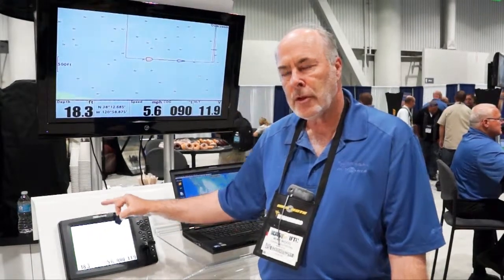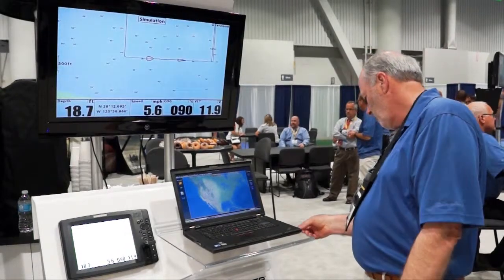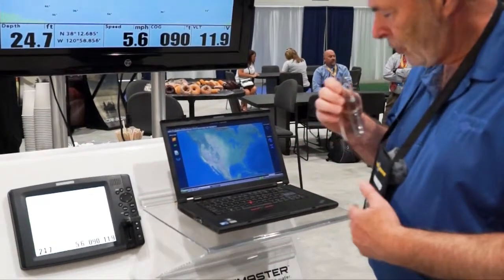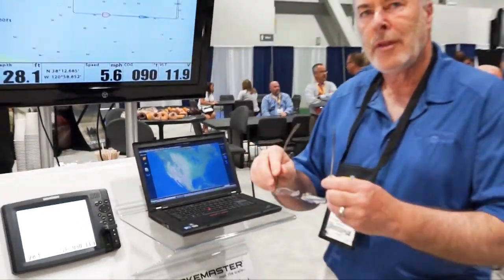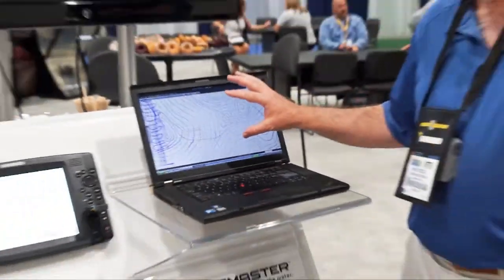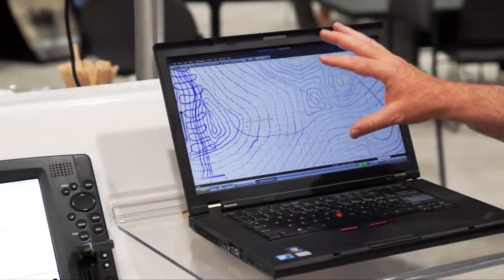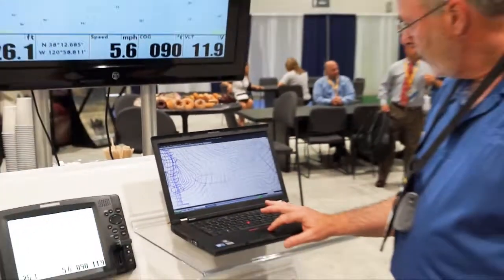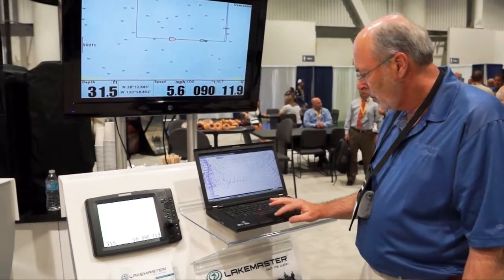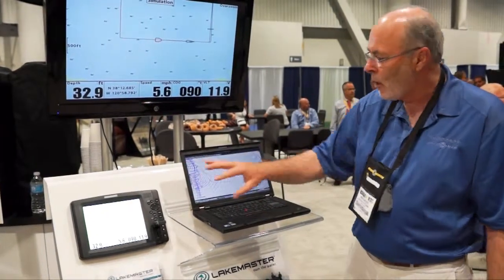Take those tracks, put them in the AutoChart software, and the area you surveyed will come up. The tracks you've created on the water can then be converted into contours. Just by one click of a button — map calculation — it will start processing all of your tracks that you've recorded on the water.